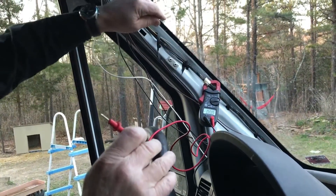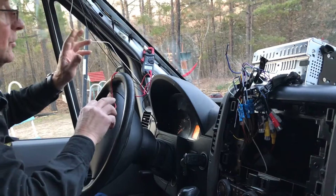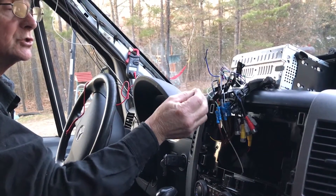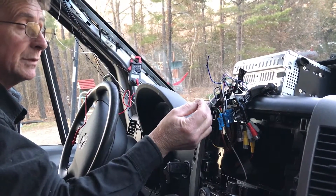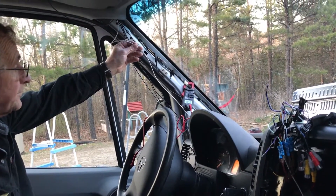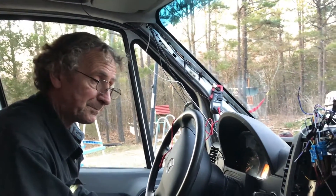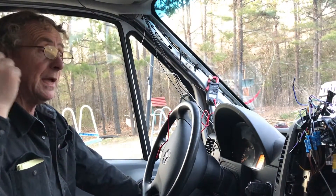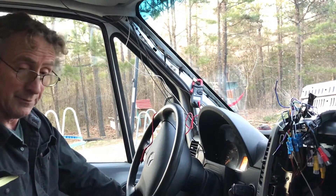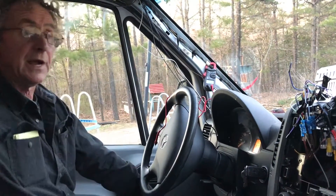We're going to go down below and find this same wire color down there, and hook a lead from it to the reverse wire on the radio. Then the radio will automatically show the backup camera image when we put it in reverse. We've also run a wire all the way to the back of the van for camera power. You can pick up the backup light wire in the back and hook that to the power on your camera, then hook the ground to the body somewhere back there, and every time you put it in reverse the camera gets energized.